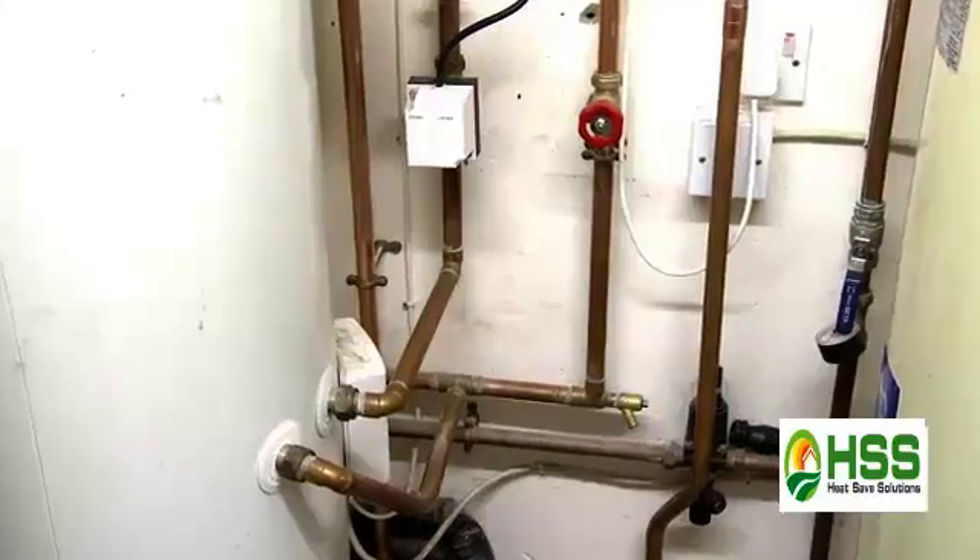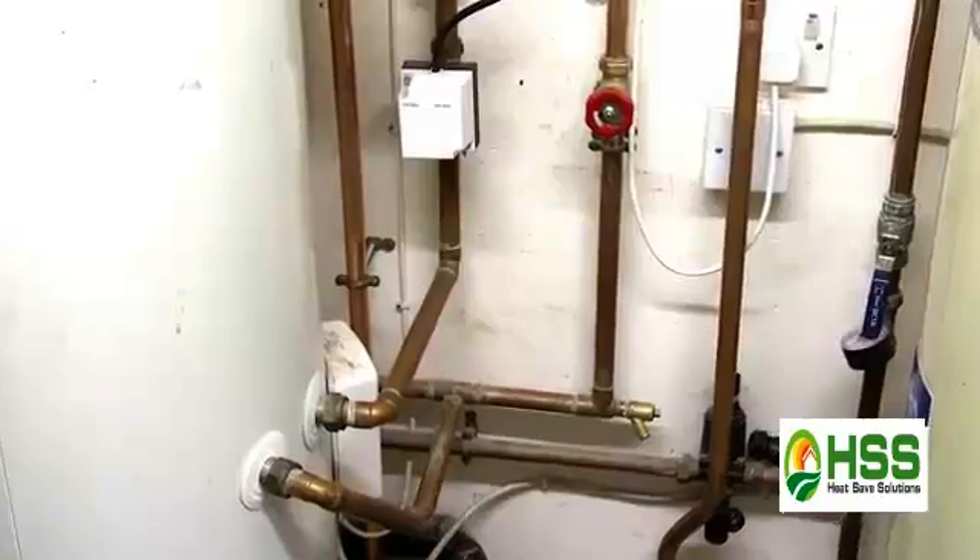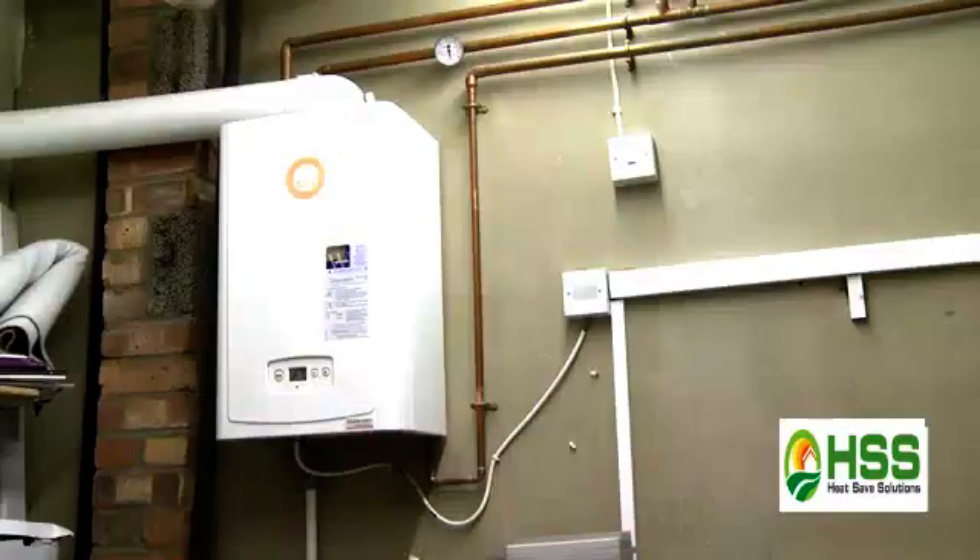What attracted me was obviously after meeting the inventor and seeing the passion that he's got with this system. When you analyse it, by putting in pumps — extra pumps with a 6 metre head — we're also taking the motorised valves out and increasing the flow by 70%. It stands to reason that the radiators are going to get hotter quicker, the boiler's going to turn off quicker, and you can see why the boiler can be turned down, thus saving you a lot of gas.